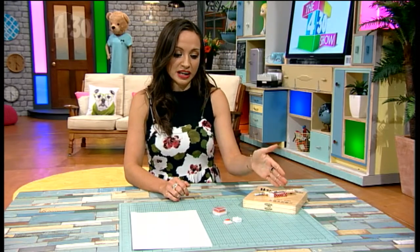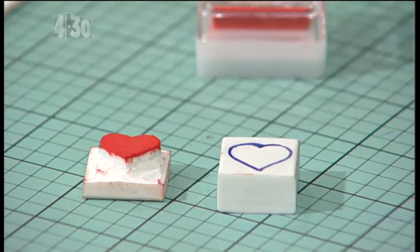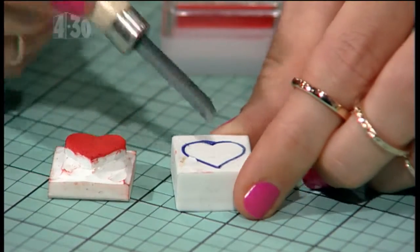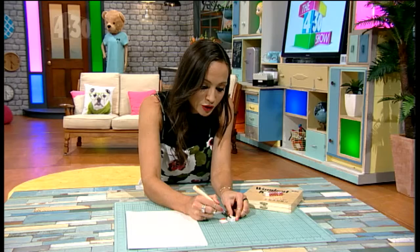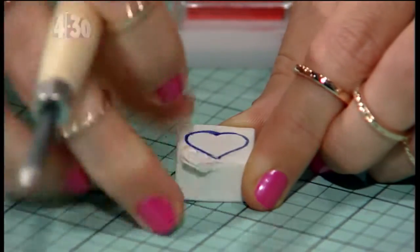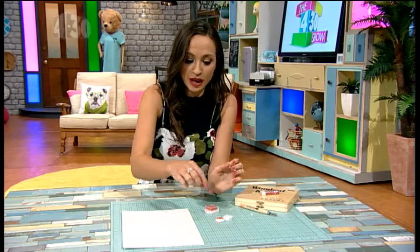You cut up the eraser into a square and then just draw the pattern onto it with any old pen. We've gone with a love heart, and then you use your craft knife to just cut around it. If you're having an angry day, it's good to get your anger out — feels good! You just work your way around until you've cut a big distance between the base of the stamp and the actual part that you're going to put in the ink.